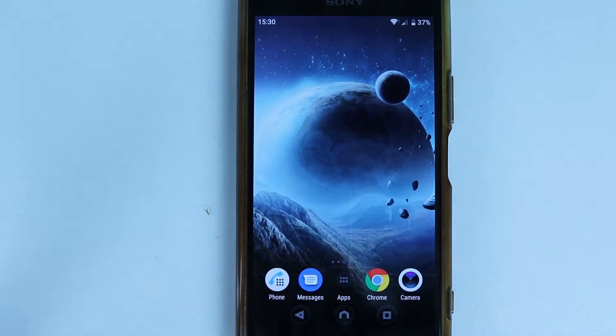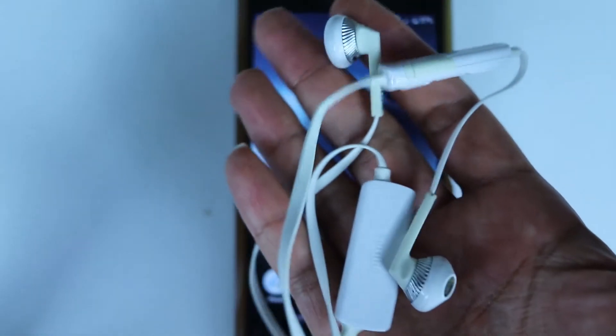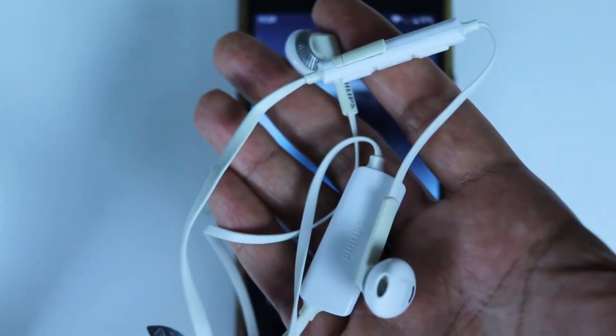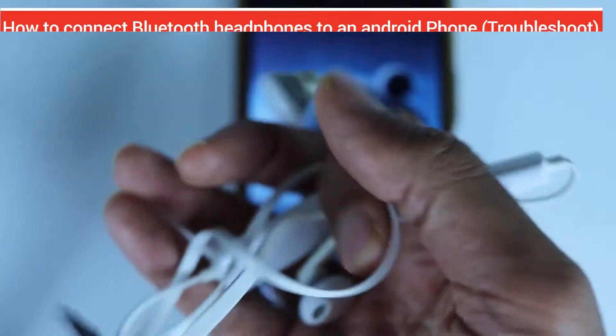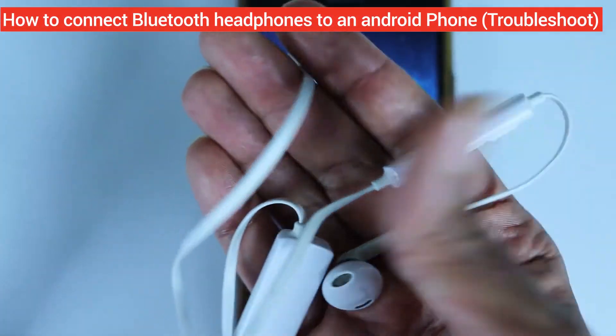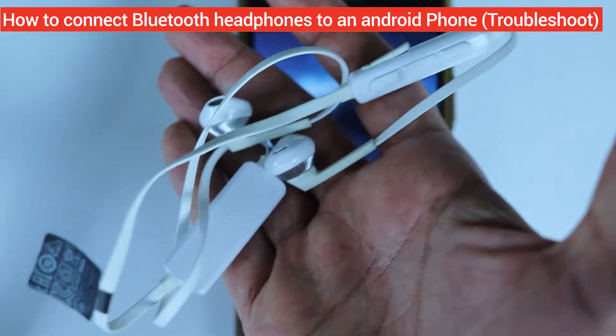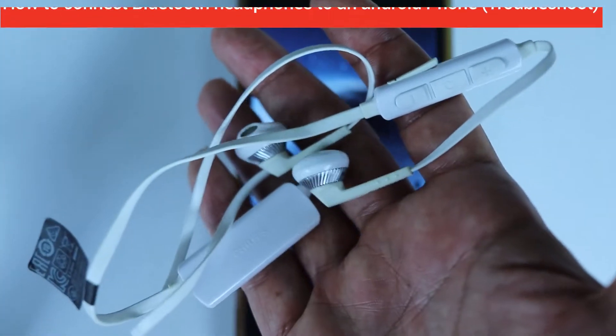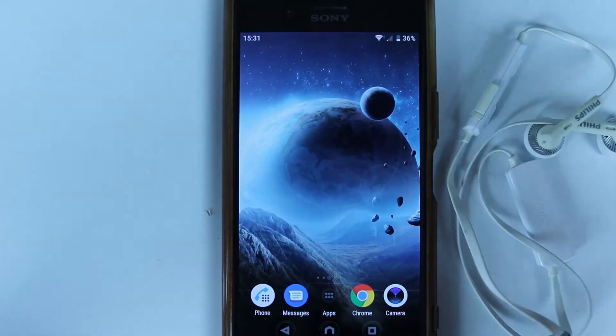Are you one of those people who is struggling to connect your Bluetooth headphones or any other Bluetooth device to your phone or tablet? If yes, don't worry. I'm going to show you in this video the steps you can take to make sure you would always connect to your Bluetooth headphones. So let's get started.